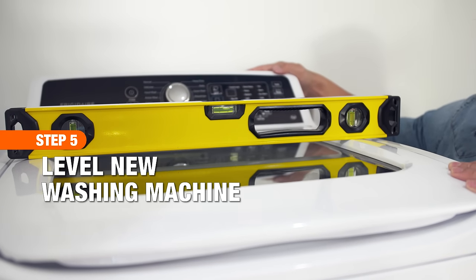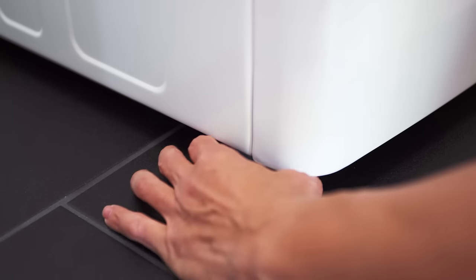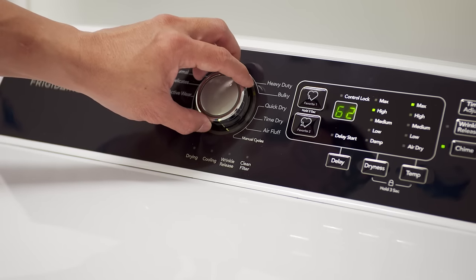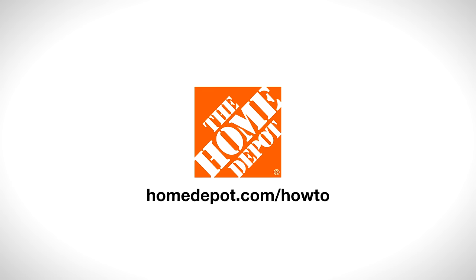When installation is complete, place a level on top of the washer in the center and adjust the legs as needed. Turn on the water supply valves to check for leaks. You are now ready to plug in and start washing. Good luck and thanks for shopping at the Home Depot.